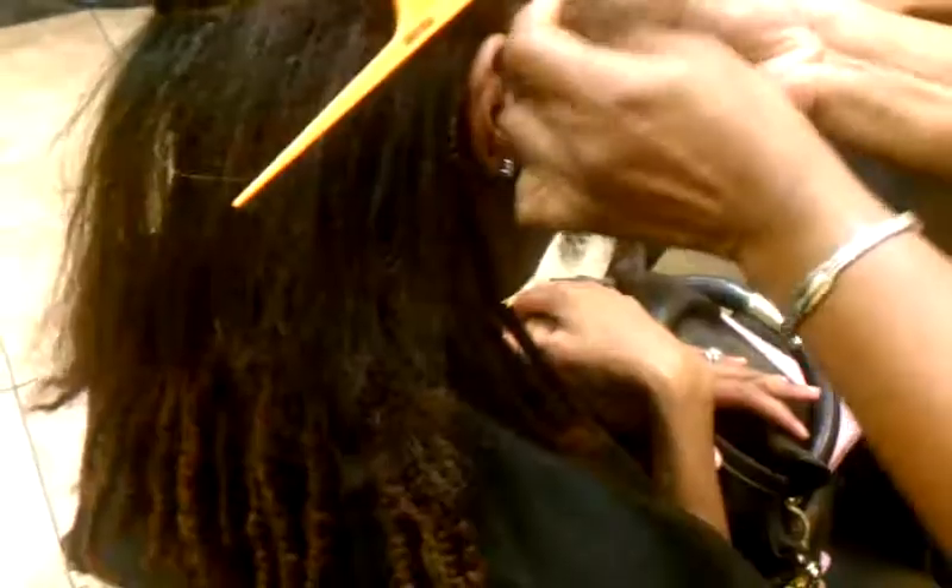This is about all the hair that she's going to use here. This style can last her up to two months — vacation style, transition style, whatever you want to call it. But it works very well. This is just a traditional two-strand twist.